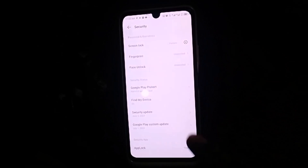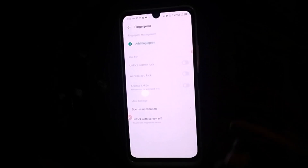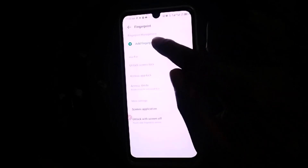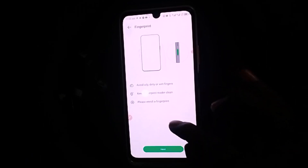That takes you to this screen. The next thing you want to do is to simply click on Fingerprint, which takes you to this particular page. Then click on Fingerprints again.